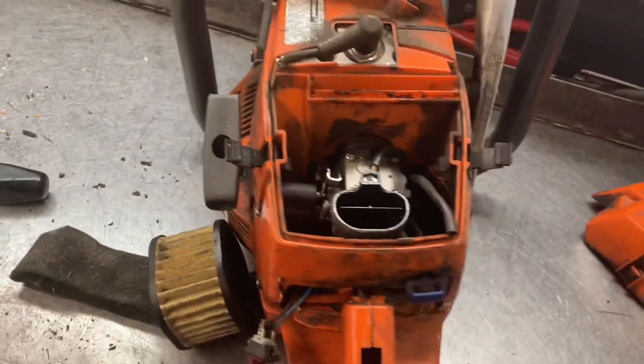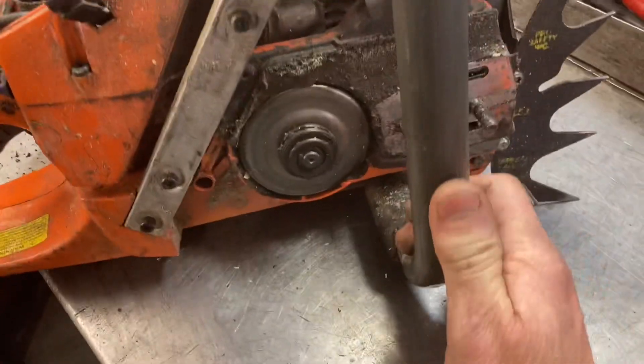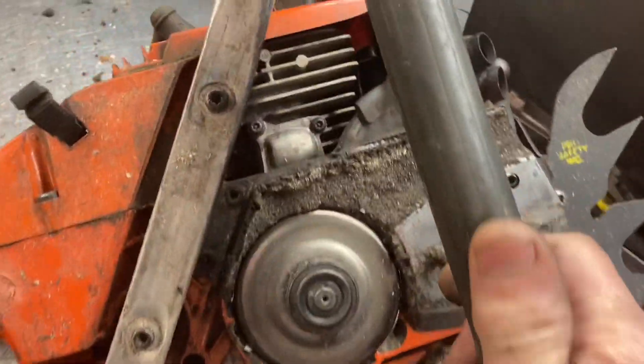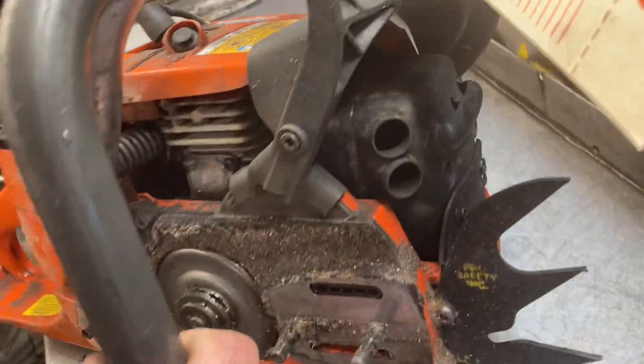I do have some of those pre-filters. You do oil them with some foam filter oil. Makes all the world of longevity on these chainsaw engines that are used up in the fires. Oh yeah, it's got one of those exhausts.